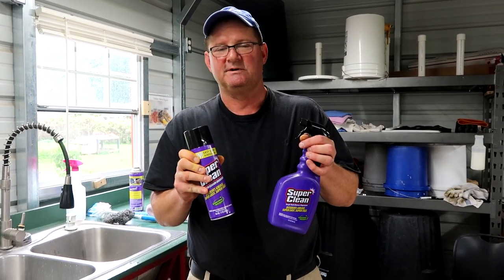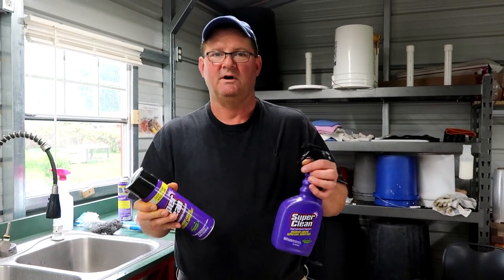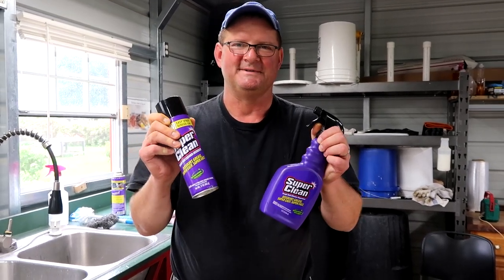Go out and get it. Big box stores — you can get it at places like Walmart, Lowe's, Home Depot, auto parts stores. Super Clean. Get you some, get several bottles. Keep some in the kitchen, keep some out in your shop. See you soon on the homestead.